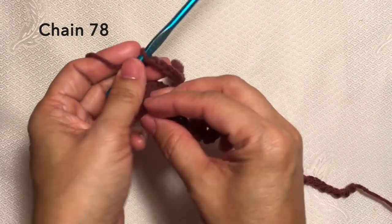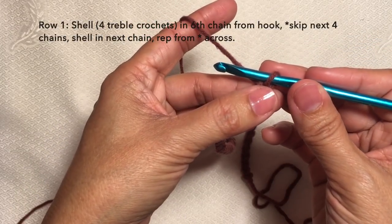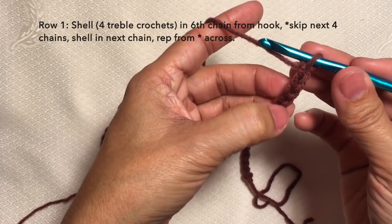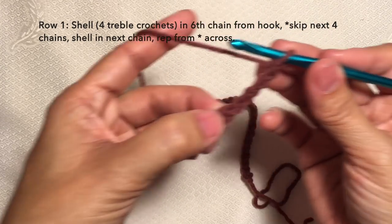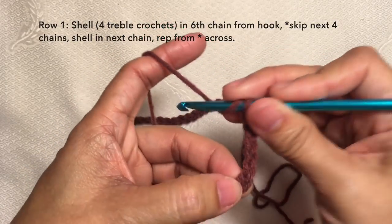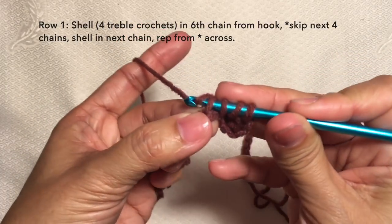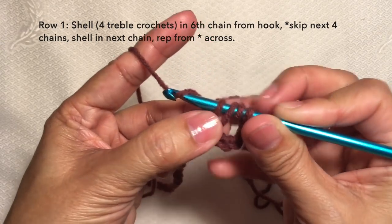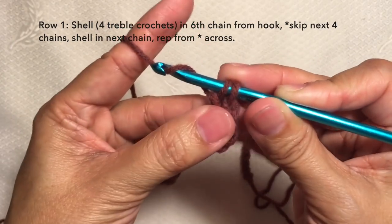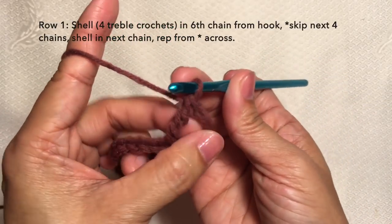This is now 78 chains. Row one: shell in the sixth chain from hook — so one, two, three, four, five, six. On this stitch we're going to shell, and shell is four treble crochets. To treble: yarn over twice, insert in the stitch, yarn over, pull through, yarn over, pull through two loops, yarn over, pull through two loops, and yarn over, pull through two loops. So this is our first treble crochet.